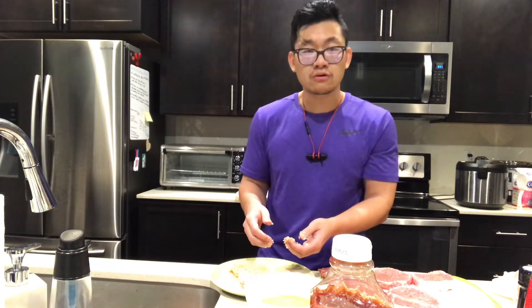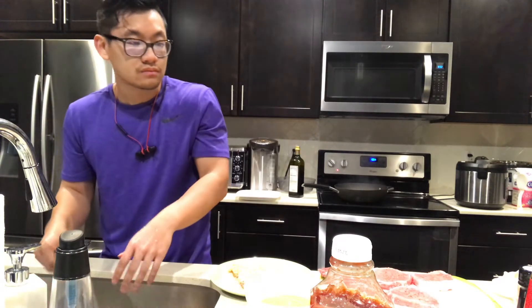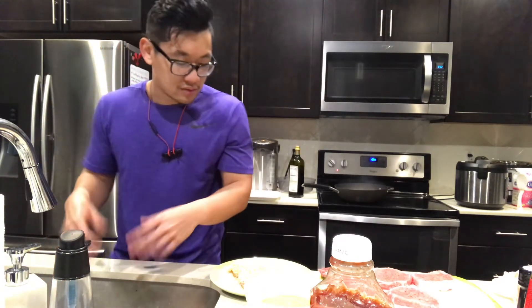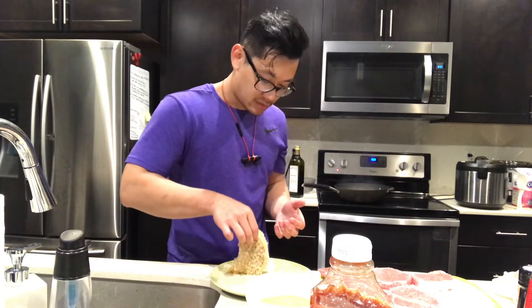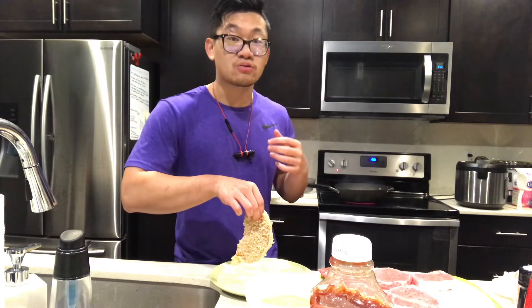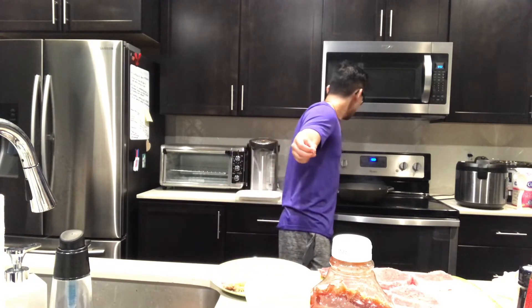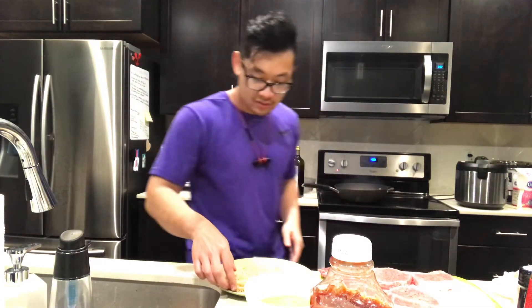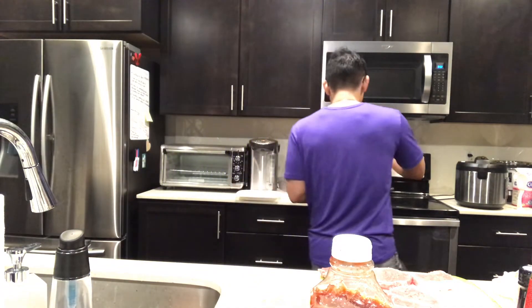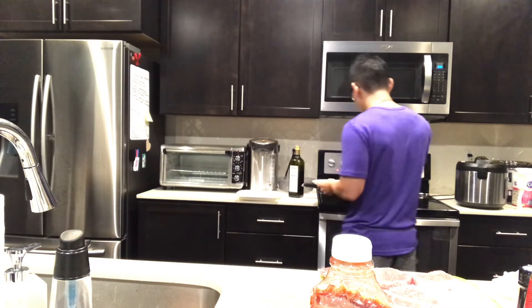This is my first time making this and I don't really know what I'm doing. When putting anything into a pan, you want to lay it away from you so the oil doesn't splash in your direction. I think the splatter was because I had water on my hands.